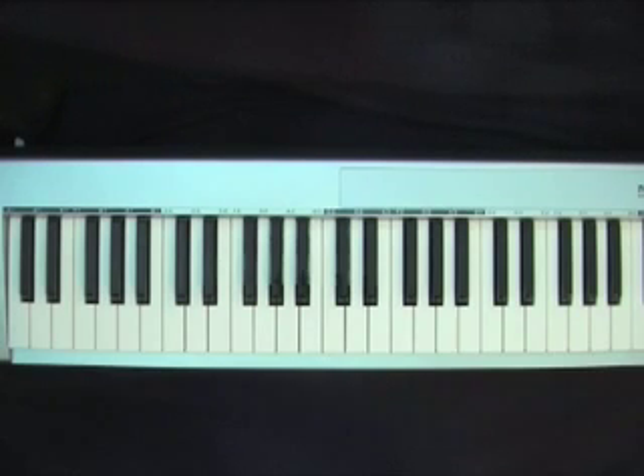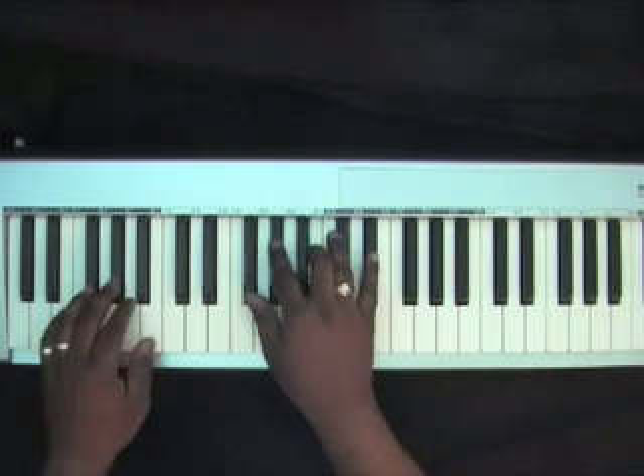This lesson will go over some chords that I like to use during shouting or high praise music during the service. I'll be in the key of A flat.